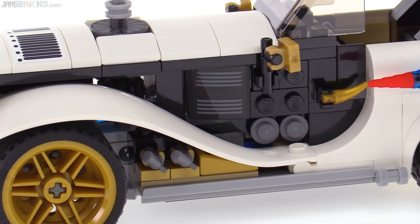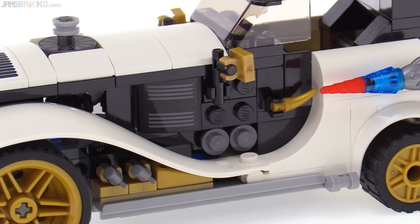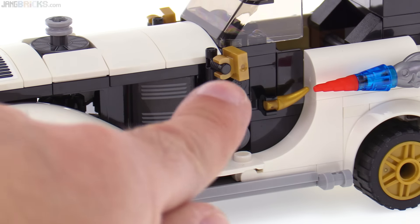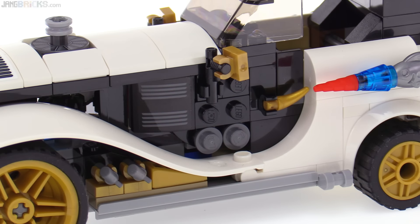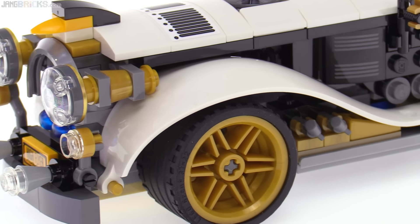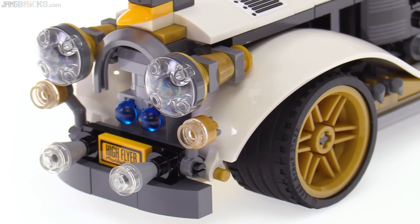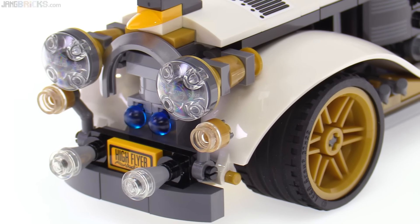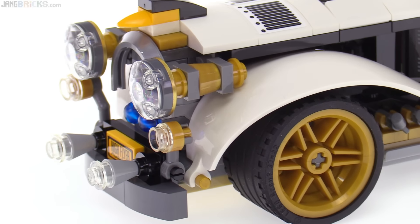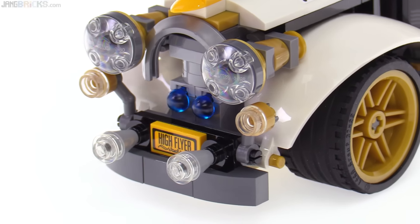You can kind of see through the engine compartment just a little bit. There's a bit of detailing on the sides, including the suggestion of door handles, but you can't actually open these doors. You can change the angles of the side view mirrors, and up towards the front they have a lot of light elements which make a lot of sense — they look like bronzed elements. You can change the angles of some of these, but it doesn't really do much.